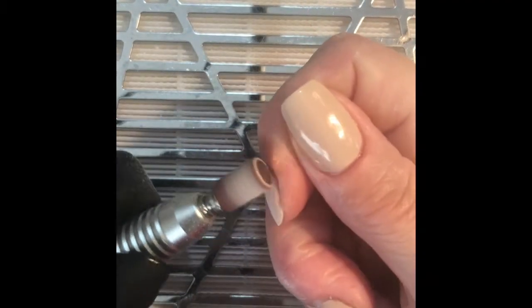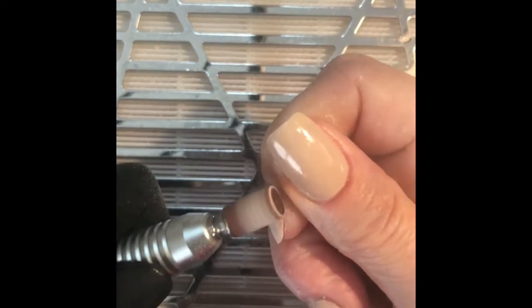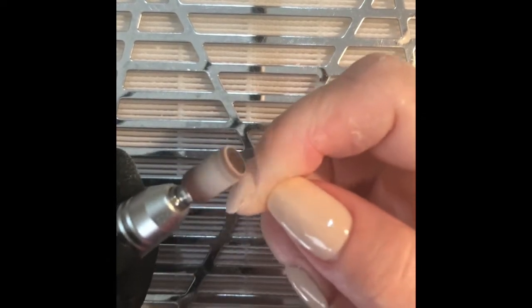Hi guys and welcome back to my channel. I hope you got a chance to have a look at my previous videos. In my first video I did a removal process of dip powder, and then I did another video on my thumbnail where I put a small tip and did the reapplication of dip — all done with my non-dominant hand.